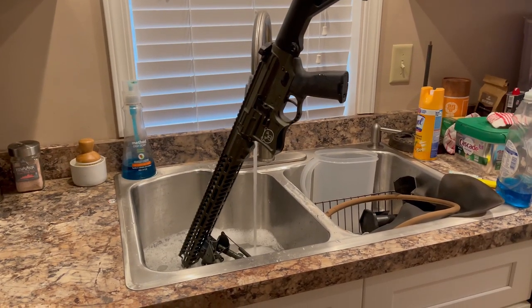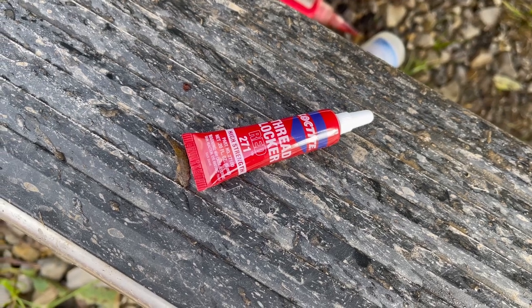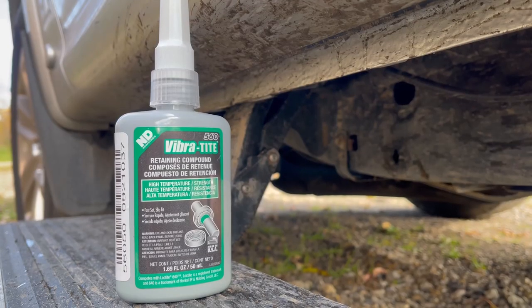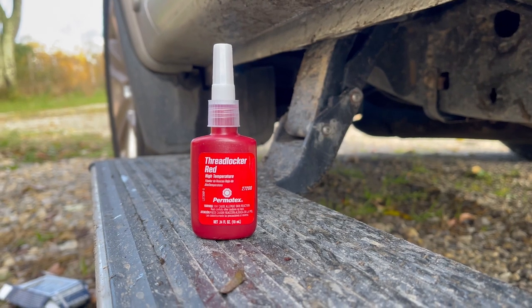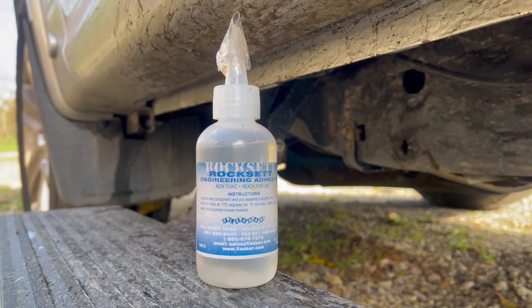I prefer to use that compound, but I'm going to see if we can prove ourselves wrong today because I have a plethora of different things to use. We're going to be using good old-fashioned red Loctite, green Vibra-Tite, Permatex red, JB Weld red, Rockset of course, and then I also have a control setup with nothing as well. So that's how we're going to kind of do it.